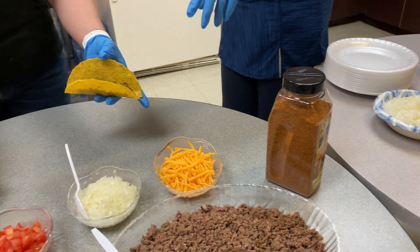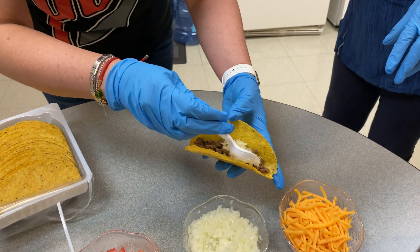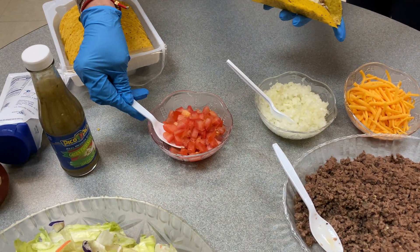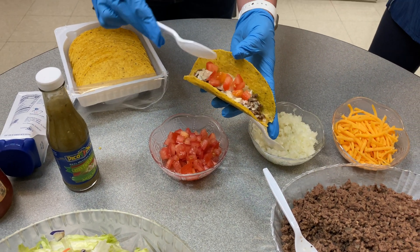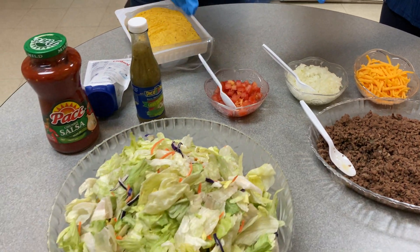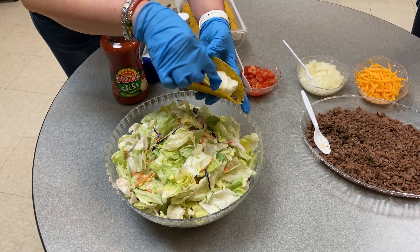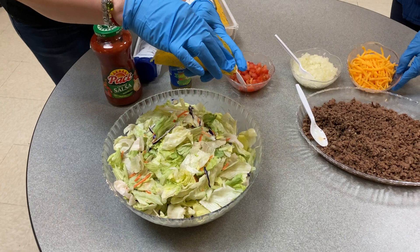And then she's going to add the onion, tomatoes, and a little bit of lettuce. And then she's going to top it off with the cheese.